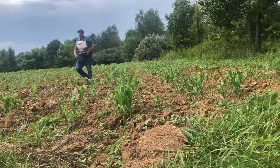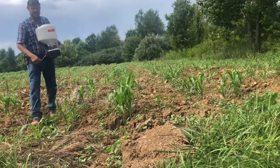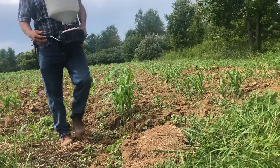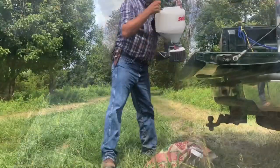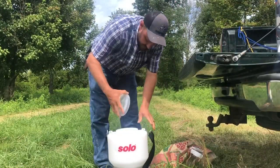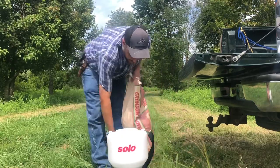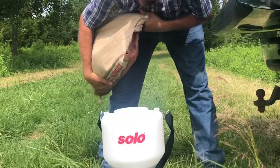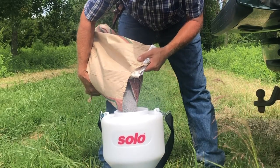Wow. I am impressed with that. That was amazing — this thing spins so easy, it's daylight and dark compared to the other. Let's load her up again. I've still got seed in here. This thing is very easy to control the flow.